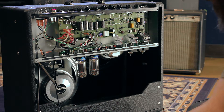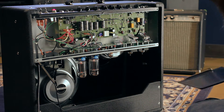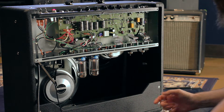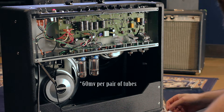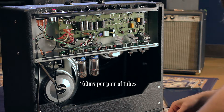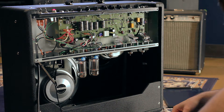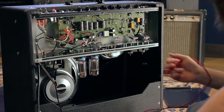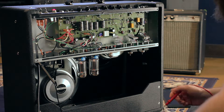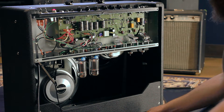I just want to talk about why Fender's bias specification for the Fender Hot Rod Series amps — saying that you want to bias to 60 millivolts per tube — why that's kind of BS. This also applies to internet forums when somebody is looking for a bias specification, like how many millivolts for a given amp. You can't really look at it that way, and here's why.